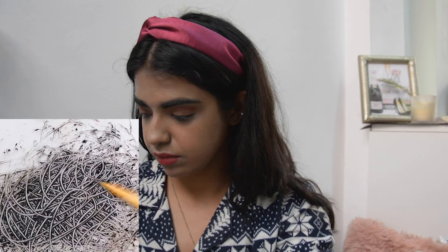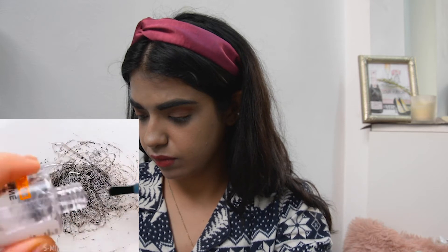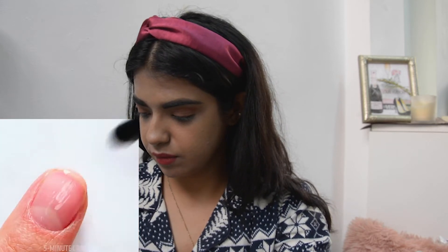I'm sorry for the light change, but I was really enjoying making this video and I really want to try all of these hacks. I didn't want to stop when the sun went down, so I've put my ring light here for you guys to see me better. And now I'm going to try the next hack — it's a nail polish hack and it looks really cool.